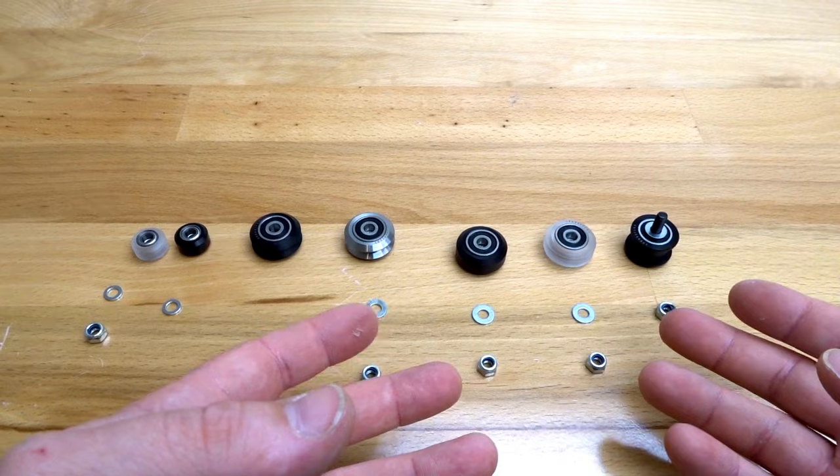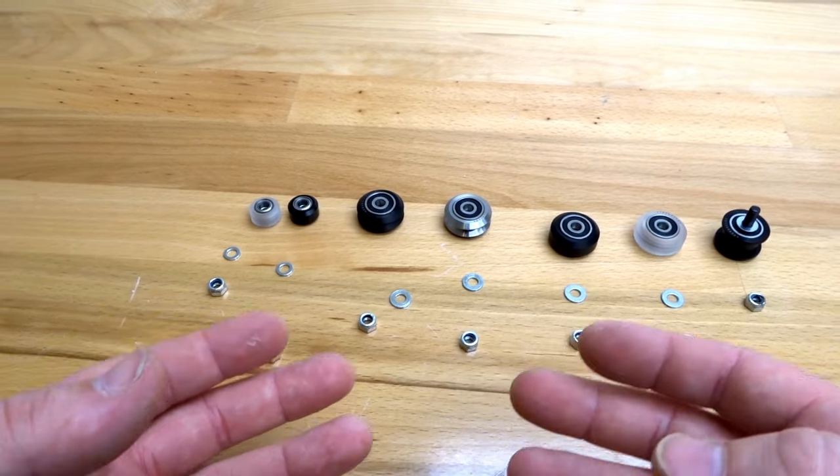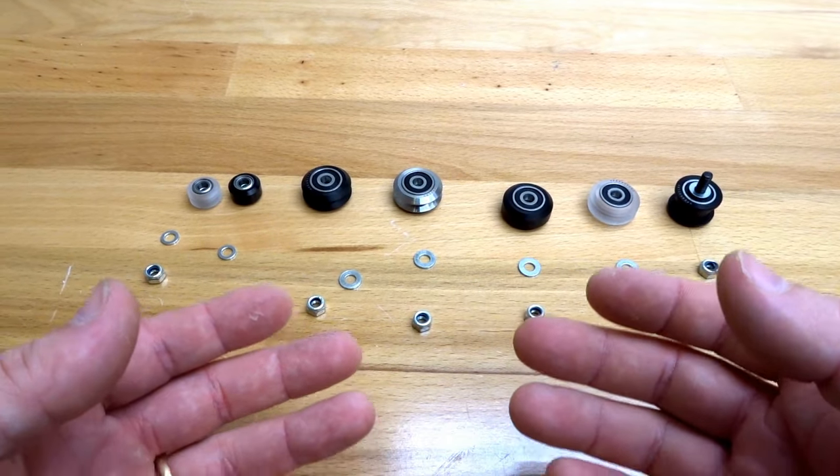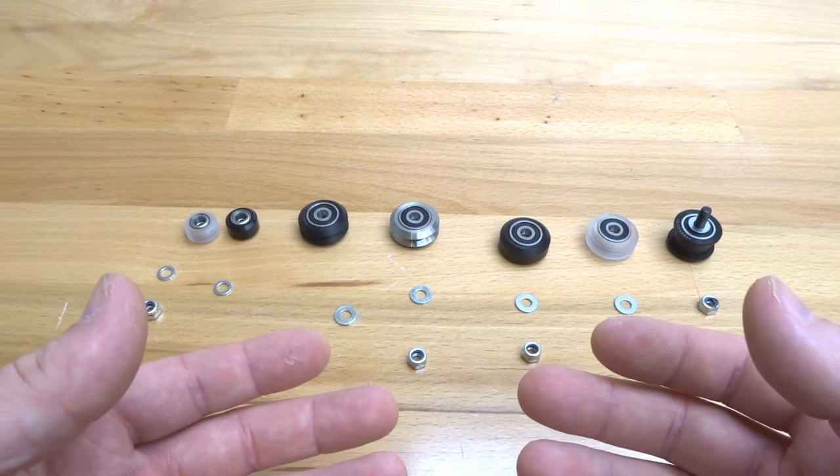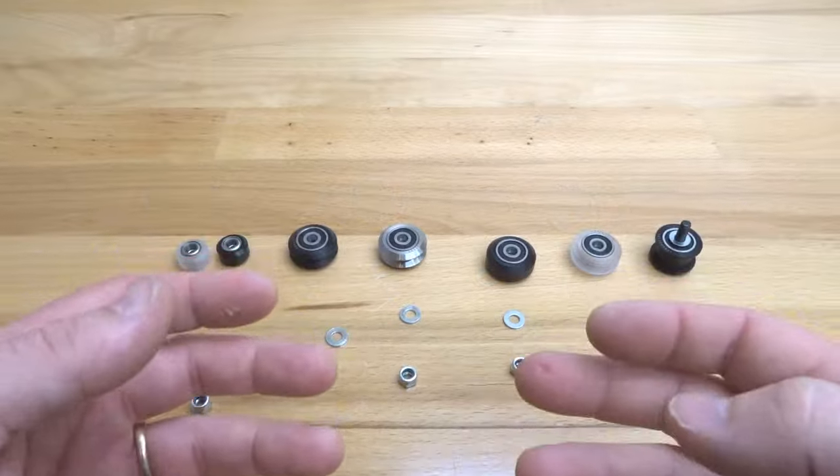That's the assembly process for each one of our wheel kits. I hope this helps, guys. Definitely subscribe below — there are more instructional videos and new build videos coming out every day. So keep up to date, make sure to subscribe, and we'll see you next time.